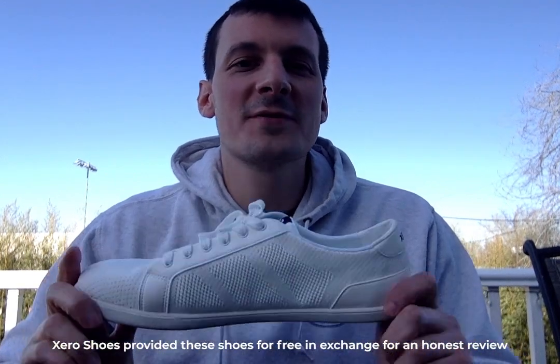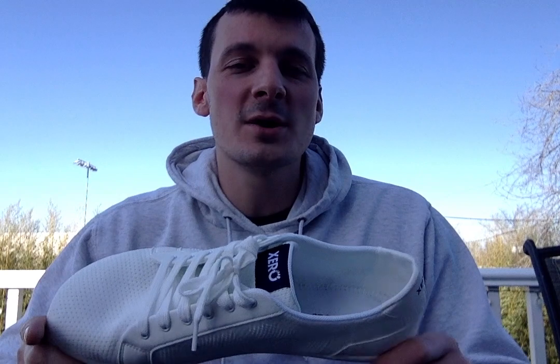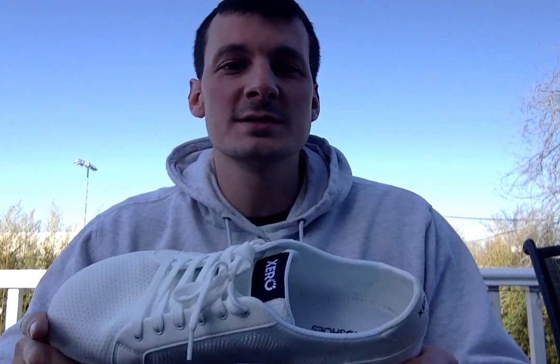Hey everyone, I got these shoes from Xero Shoes to try out for the new season. They are the Men's Dillon size 13. I use them for walking my dog around town, going to restaurants, or just going out with friends wherever that may be.